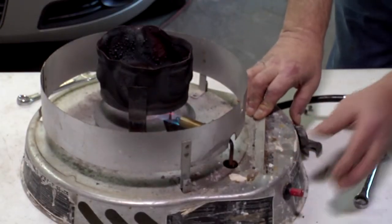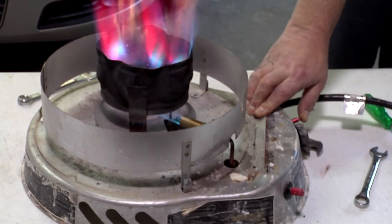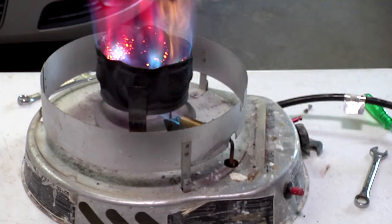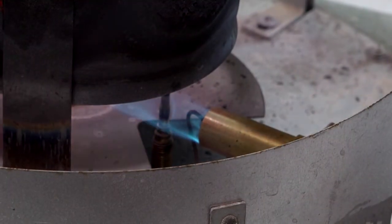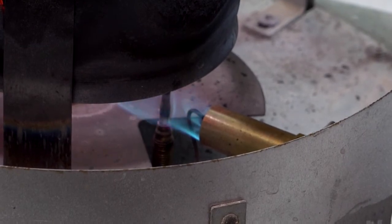Now we're ready to fire it up and see how it works. Notice a nice blue pilot hitting the thermocouple. It's very important that the pilot stays on that thermocouple after the heater is lit. Nice blue flame, not lifting off the thermocouple — this heater is repaired.